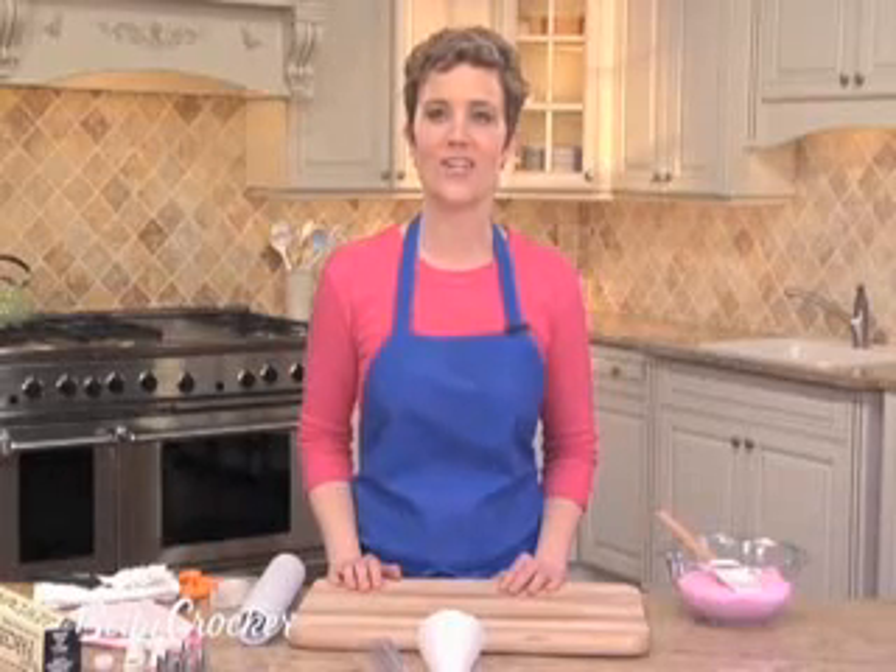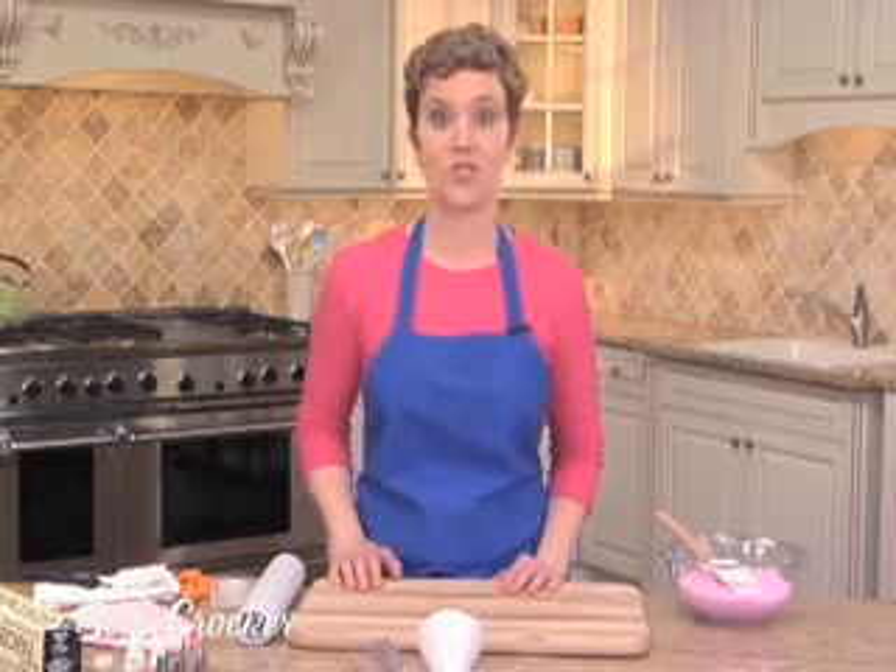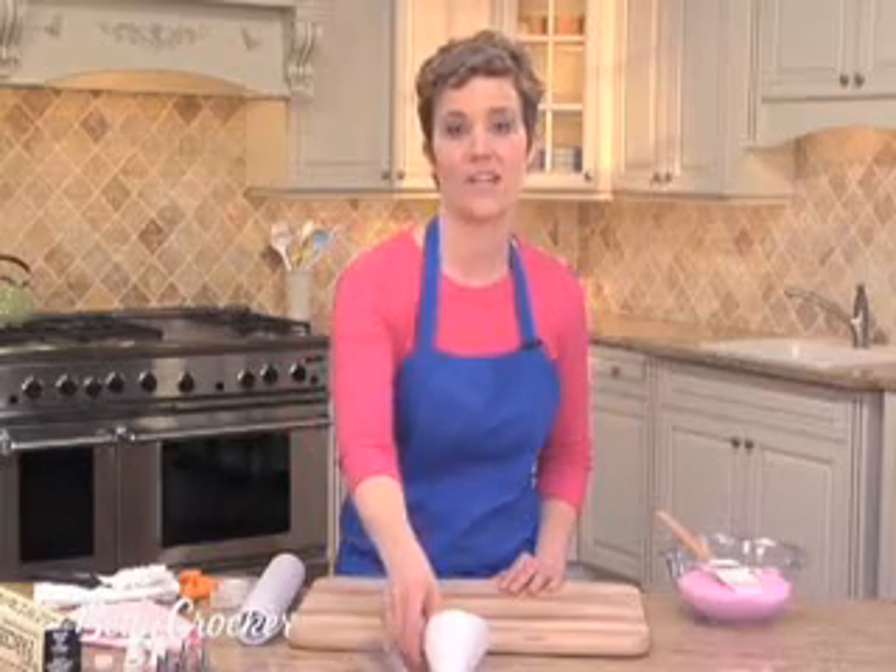Hi, I'm Leve Hansen for Betty Crocker Kitchens, and I'm going to show you the basics of pastry bags and pastry cones, which are used to decorate cakes and cupcakes.